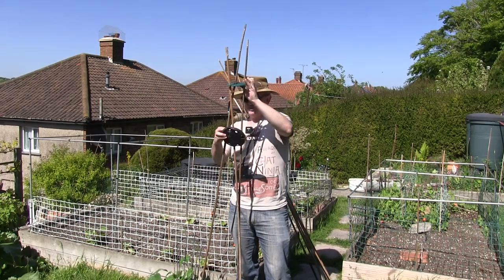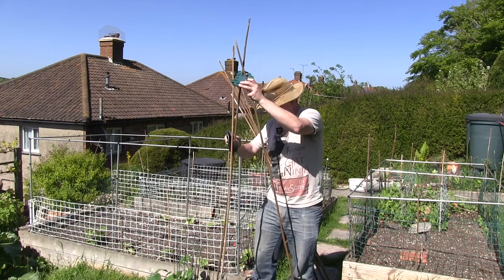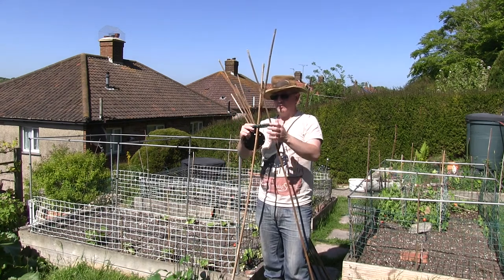These allow you to create a wigwam shape, and this will make sure they keep a uniform height.